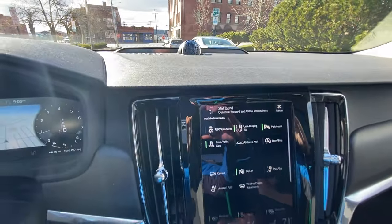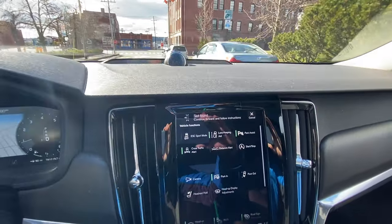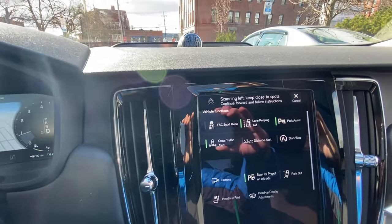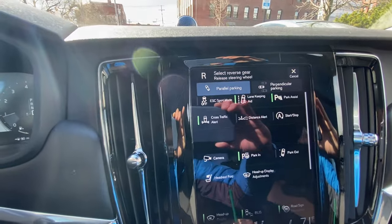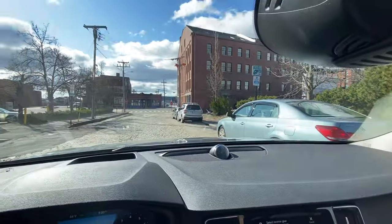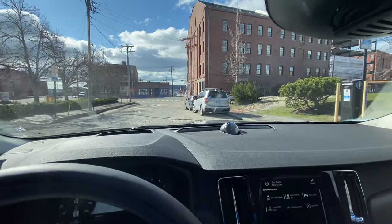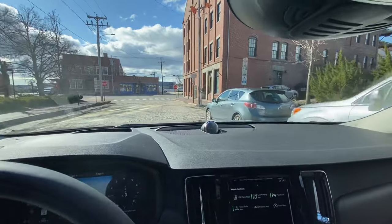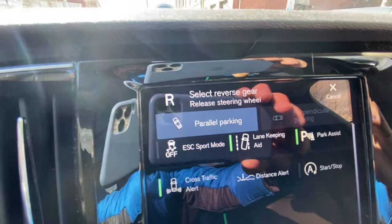I'm going to drive up — it already sees that spot behind me, so I'm going to drive up further for it to look for another spot. If I turn on my blinker to the left, it will scan to the left. That way if you're looking for parking spots on the left side of the road — it defaults to the right, but if I put it to the right, obviously it'll search to the right. So I'm going to drive between these two cars and wait for it to chime. Now we can hear that chime — it says 'slot found.'